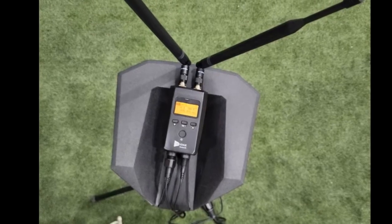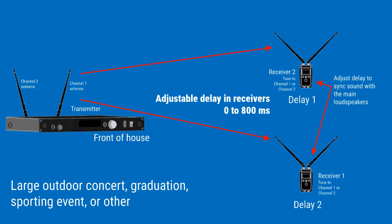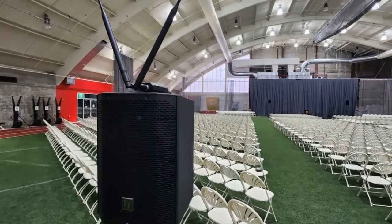The diversity receiver units are small and have built-in digital delay up to 800 milliseconds. The delay can be set in milliseconds or in distance, either feet or meters. This is great for satellite loudspeakers and delay towers in large venues. The frequency and delay can be configured at the receiver,